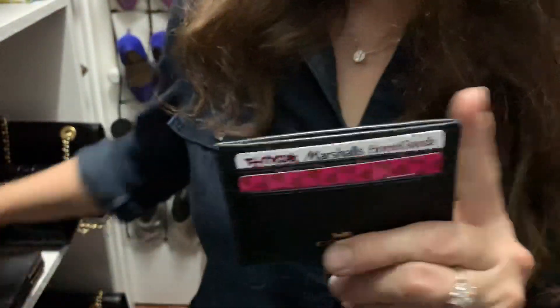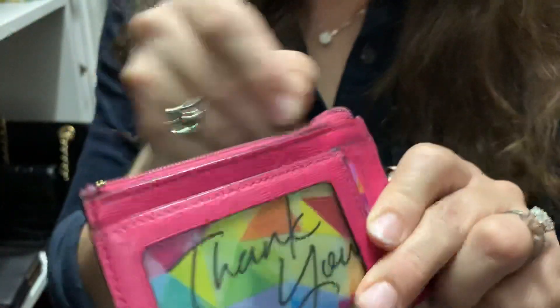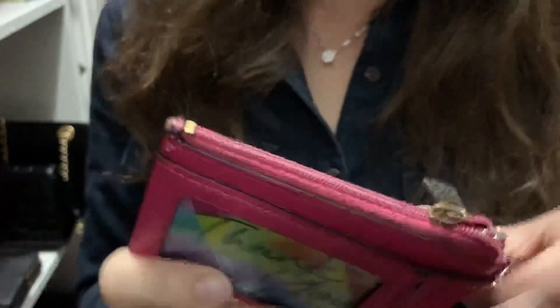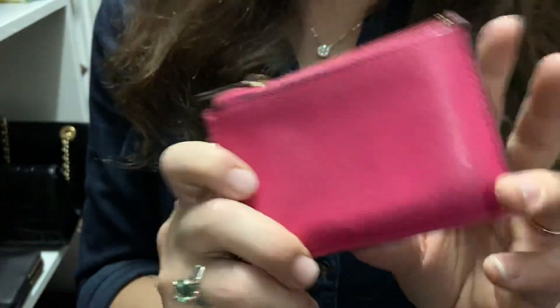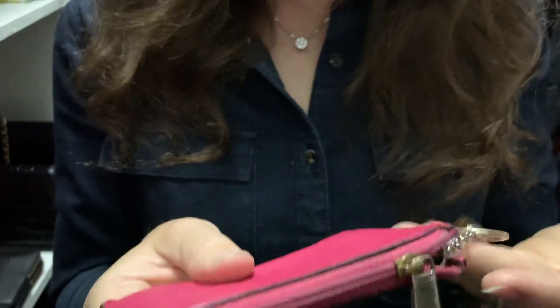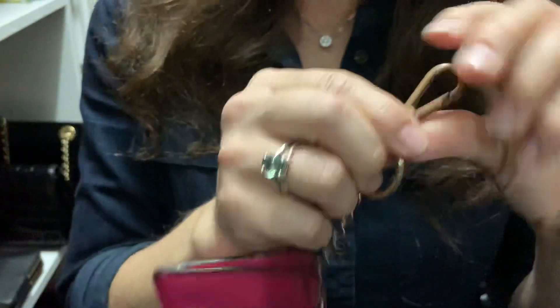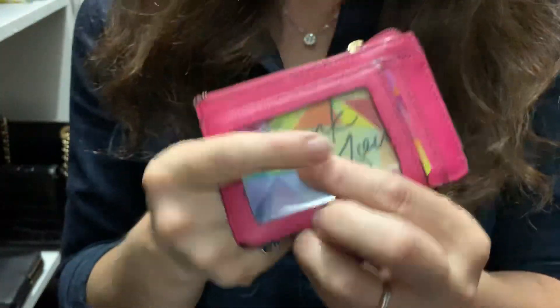My next piece is what I think they call the zippy coin card case. I have a black one too but I didn't grab it. I use these mainly for work — this is one of my only pops of color other than black. I added this piece so I can attach it directly to my keys, so when I go into work I put my ID on the outside.